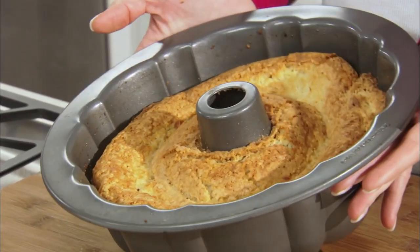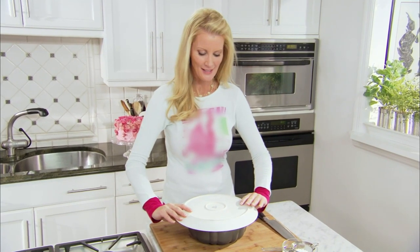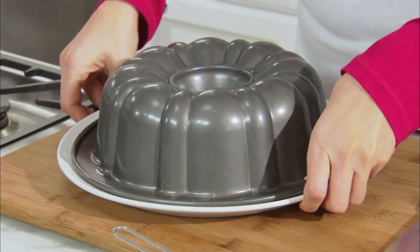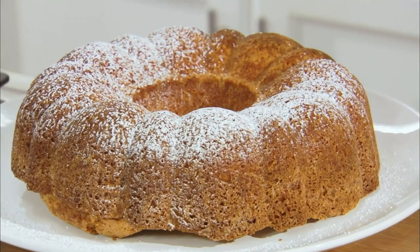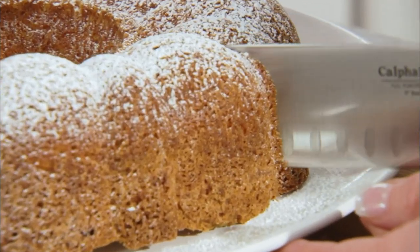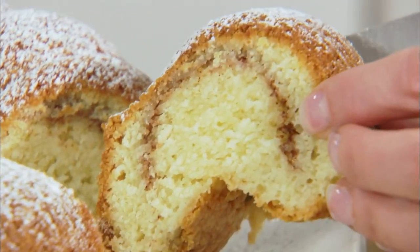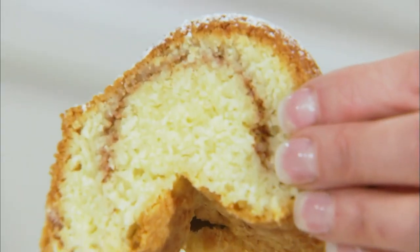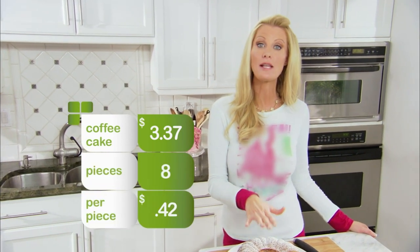My beautiful coffee cake has cooled. Look at that. Take your platter, turn it upside down, and flip it over — did you hear that? That was the cake coming out. To garnish it, I'm gonna use a little bit of powdered sugar. Look at how moist it looks — that is some coffee cake. The total cost of this coffee cake: $3.37. It yields eight pieces, so that's 42 cents a piece. That and a cup of coffee? You got me.